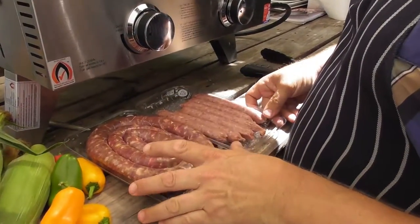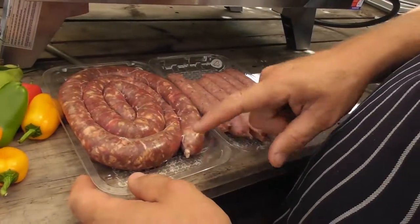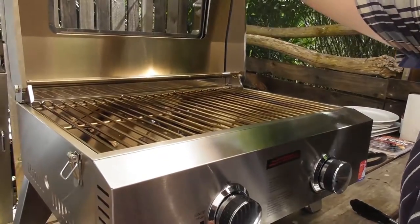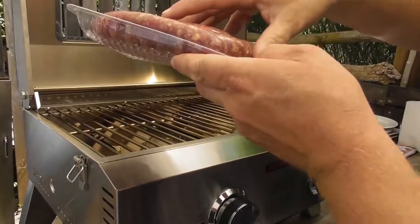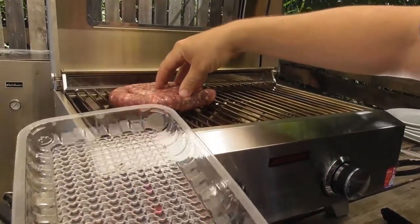You need to make sure you're using good quality products. We've got fantastic freshly made sausages — this is boarwurst, a big coil. Put your big food on first, so this one needs to go on the barbecue first. Make sure your barbecue is nice and hot — just hold your hand over the top — and then gently place it on. It has to sizzle when it hits the barbecue.